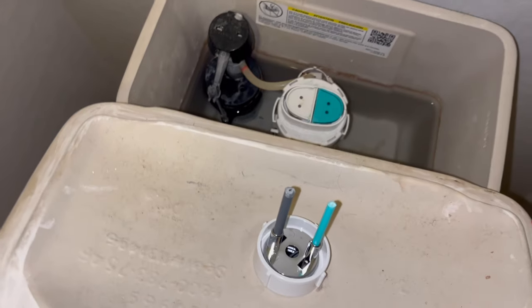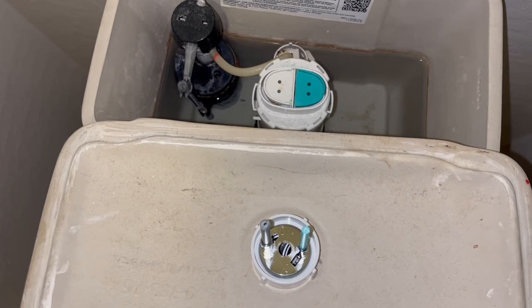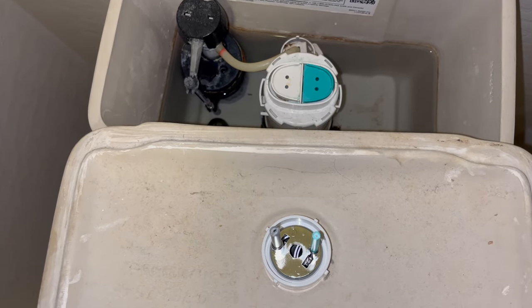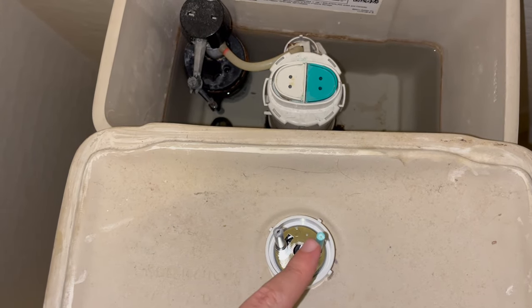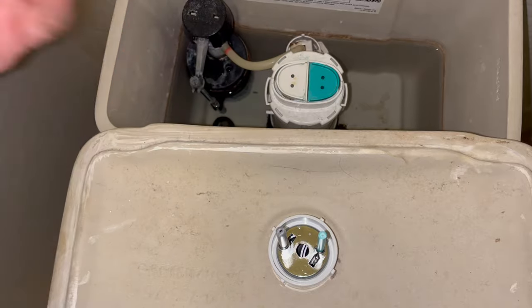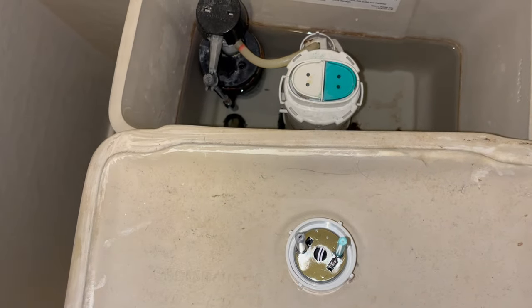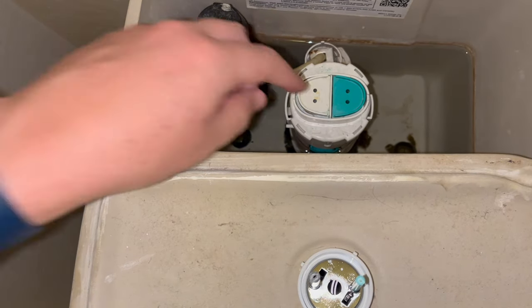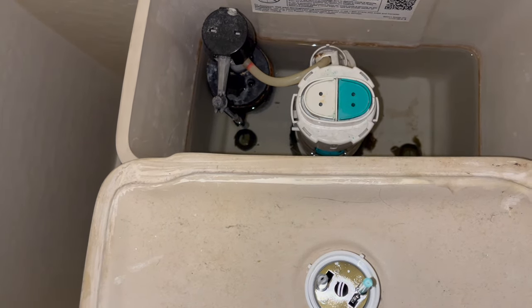Just to explain why there are two different sizes of rods with the push buttons — it's about big flush versus little flush. If you push the smaller button, it's tied to the smaller rod and does about a half-tank flush. If you use the thicker rod with the bigger button, that's a full flush — it uses more water and drains the whole tank.